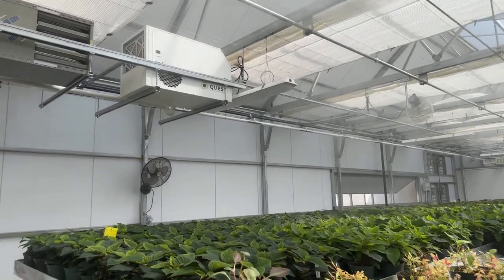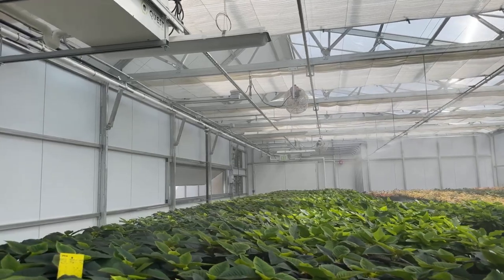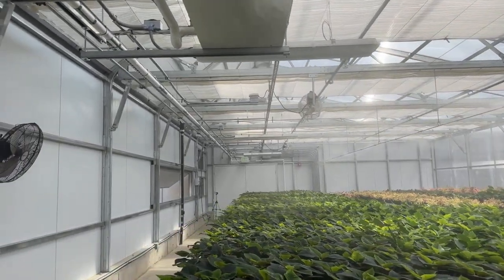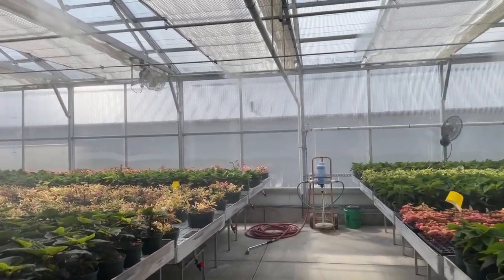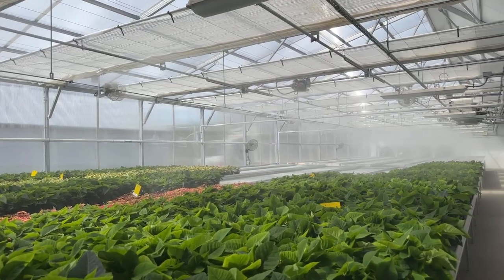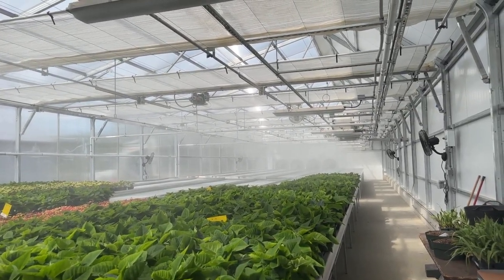This is the evaporative cooling system for this greenhouse. The fog is introduced, air intake comes in from the vent over here, and then it is exhausted out the fans on the west side of the greenhouse. This greenhouse has east to west airflow.